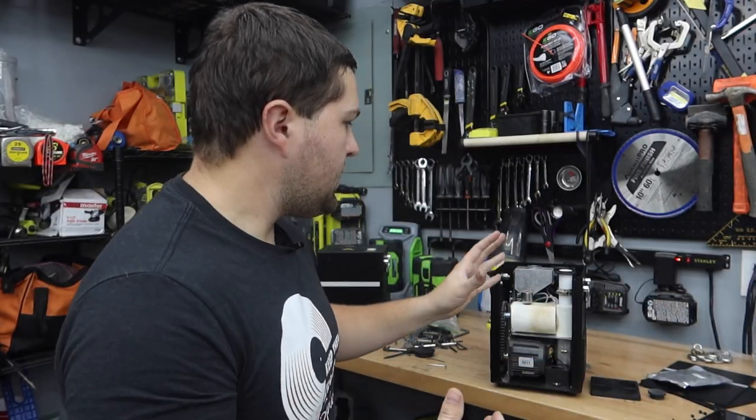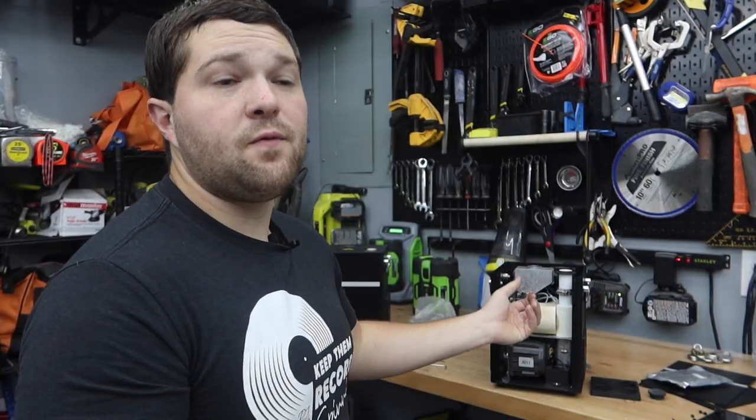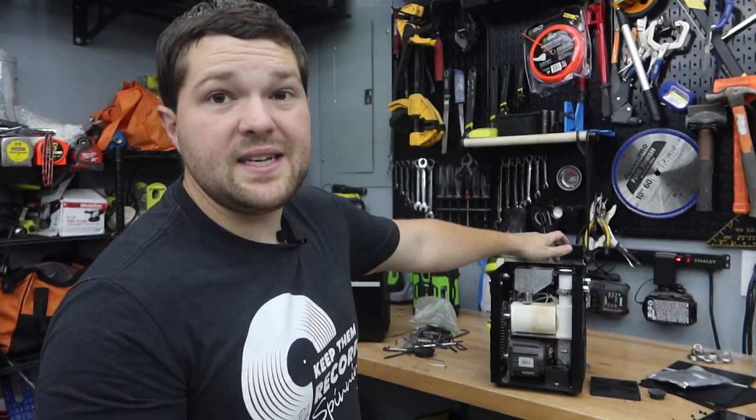The two things you need to consider are the clean-out function and cleaning the machine properly. You don't want to just use it, shut it off, and use it again without running the clean-out process at every single event. Otherwise it can clog up and sparks won't come out — and if you let it get really bad, it can overheat. That was more of a problem in older models that didn't have good ventilation. The newer models with an exhaust fan have addressed that.